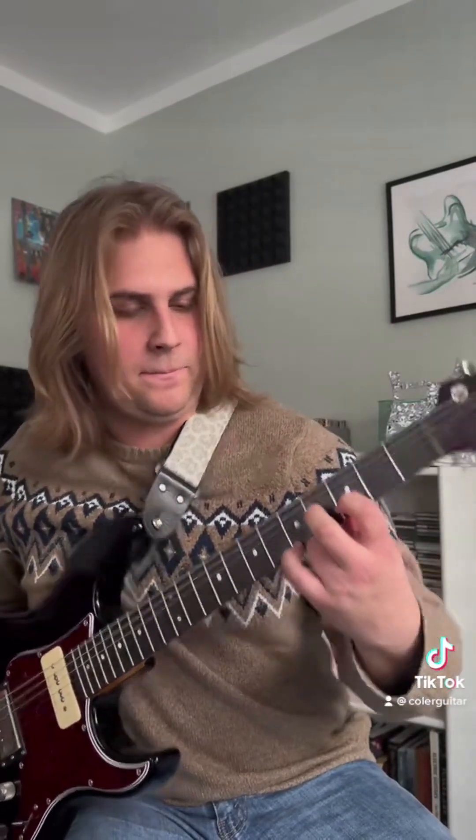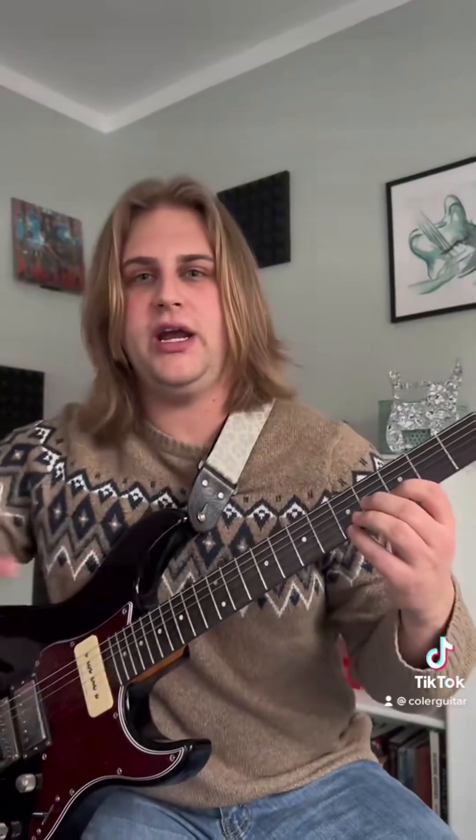So the first thing you're going to do is have this shape right here: fourth fret of the G, third of the B, fifth of the E. And we're going to arpeggiate it down from the E to the G five times.